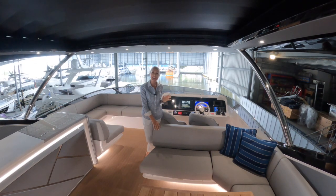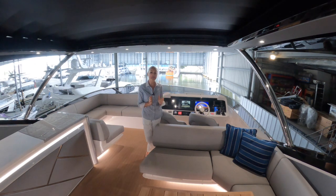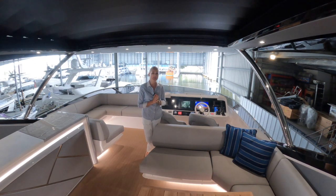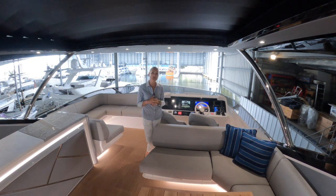Hi, it's Lou here and today I'm doing a walkthrough tour of the sensational Sunseeker 88 yacht. This yacht debuted for us at the Fort Lauderdale Boat Show recently and I did a quick look around it then, but I haven't had the chance to really go in depth and have a good look through, so today I thought I would do just that.